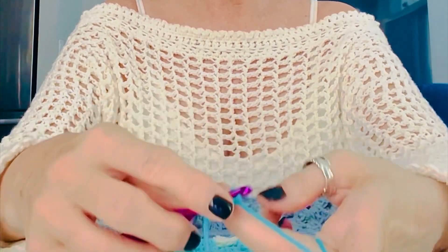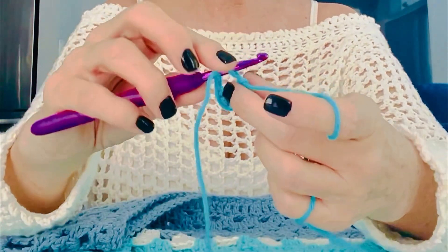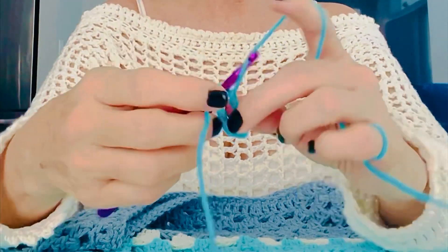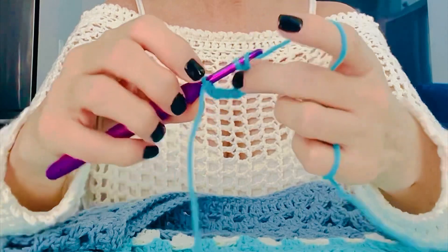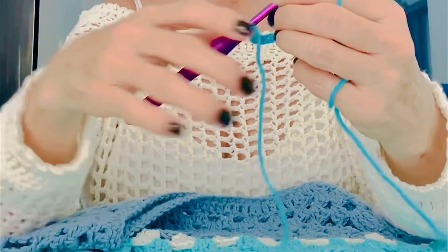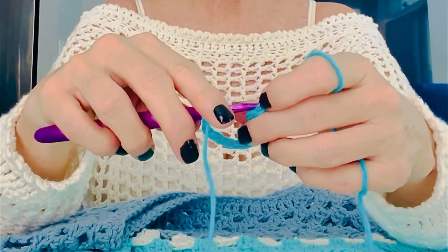Holding it the same way, go through that last chain that you did, facing the same way. Then you're just gonna continue on your chains — do as many chains as you like. You can pull this to make sure you don't lose it.